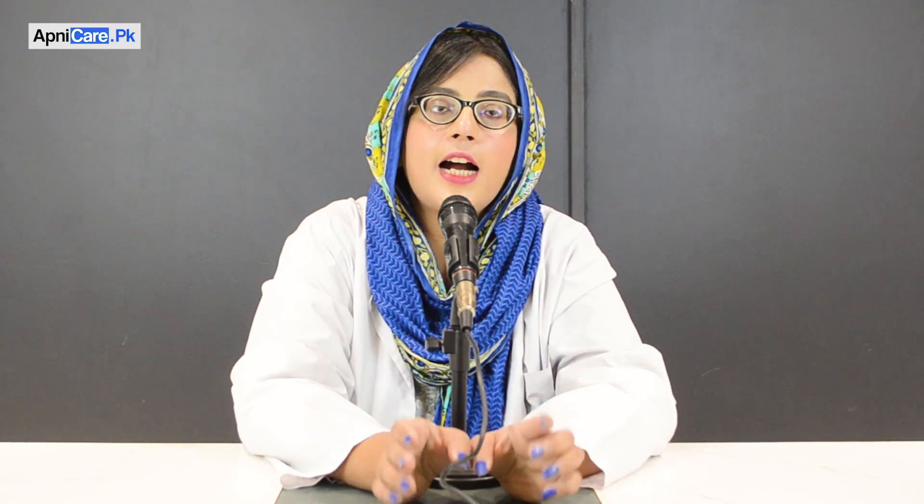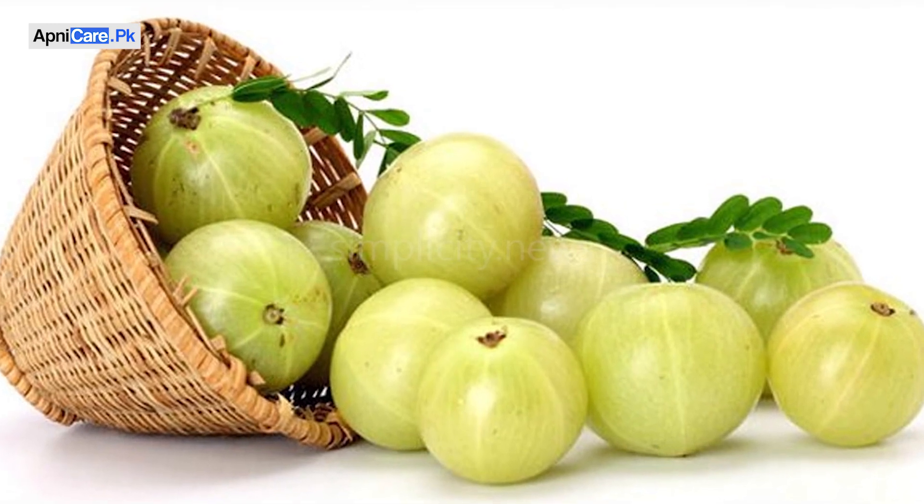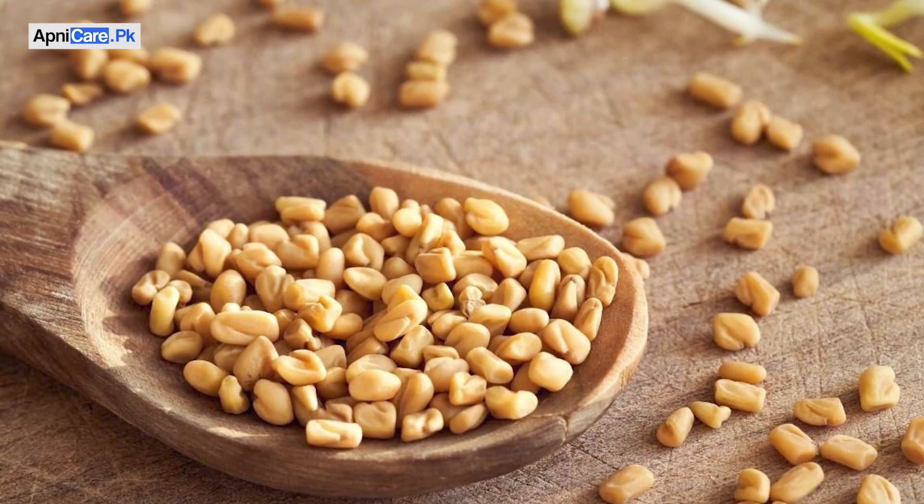You will also need to add 7 to 8 amla pieces in powder form. Then add 1 tablespoon of oil and 3 tablespoons of leaves. You will then need to place this oil mixture on a low to medium flame.